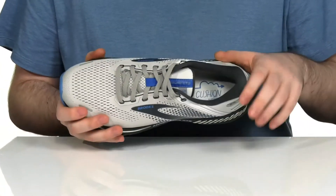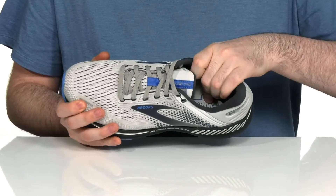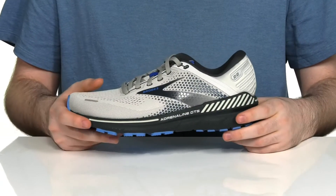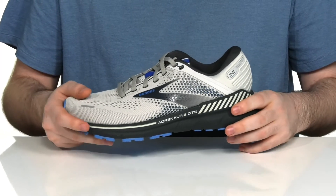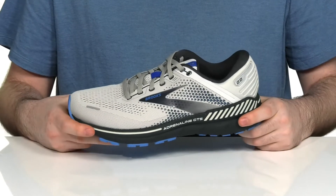The inside has extra padding to keep it nice and comfortable, with a foam footbed down in the bottom to lend even more cushioning with every step. The real comfort comes from the DNA Loft midsole. This design goes from the heel to the forefoot, giving you a smooth stride with soft cushioning and rebound that doesn't sacrifice durability.